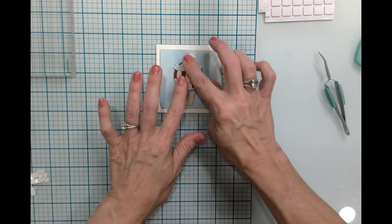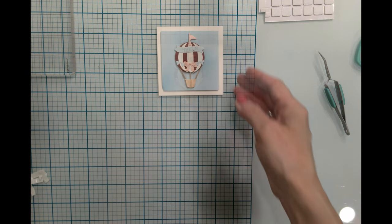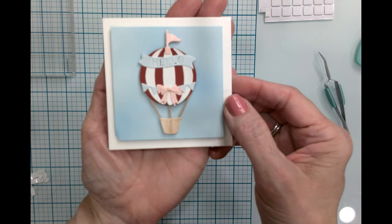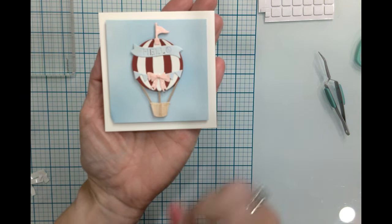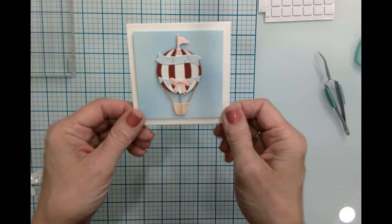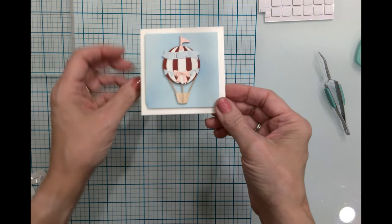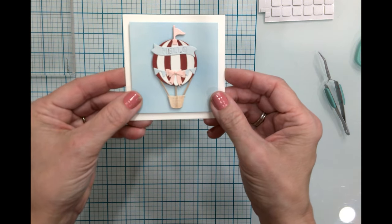That looks fantastic! This is our Day One little card from the 2024 Spellbinders Crafty Advent Calendar. How cute — this would be great to just stick a little note, a little gift card, or some cash in. That looks so cute!